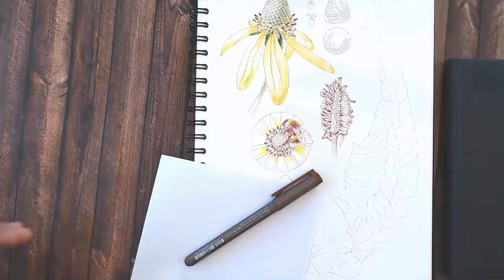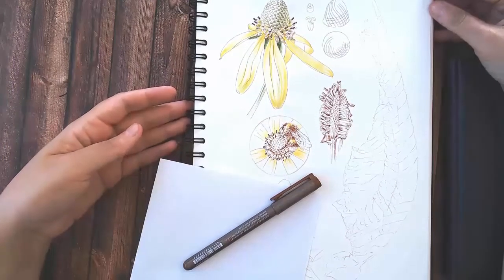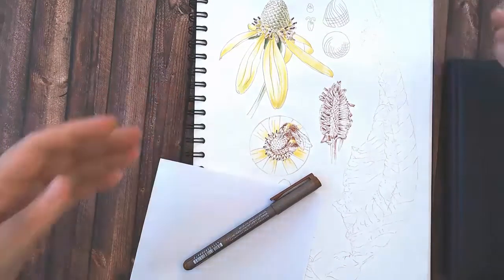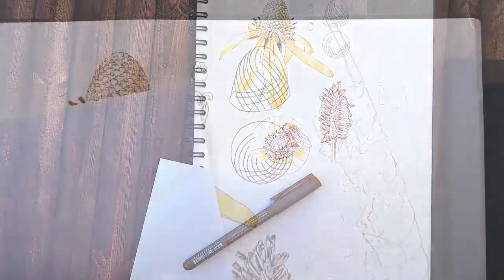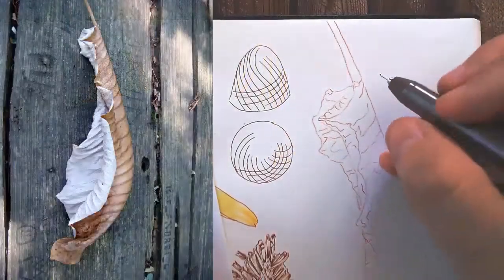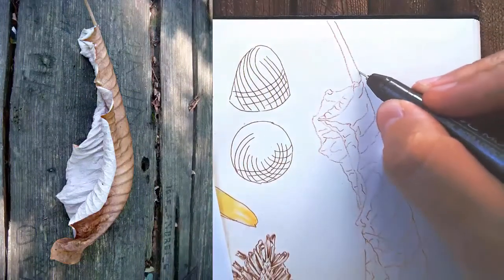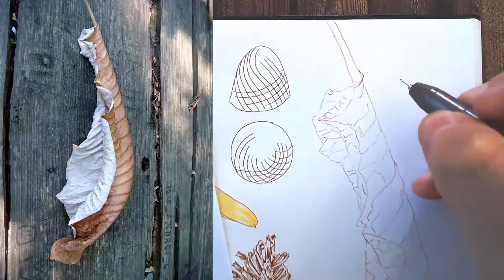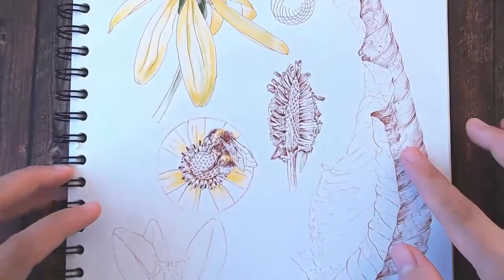Because I've already sketched a detailed outline of the leaf in pencil, I will just focus on the ink rendering moving from top to bottom. I had to make a compromise when I photographed this leaf — I usually photograph my specimens with light coming from the left.